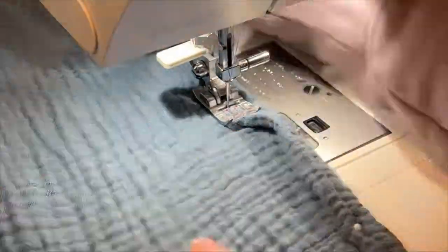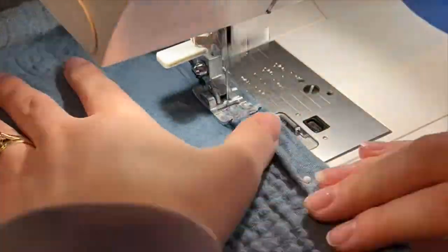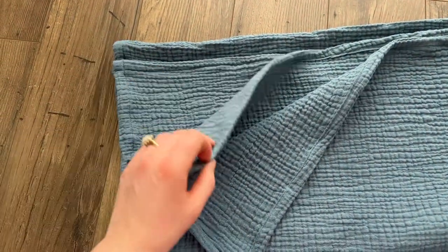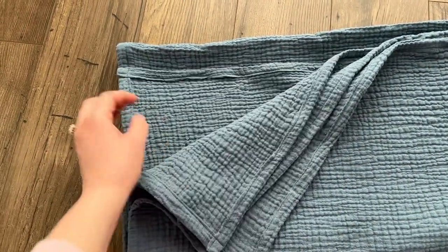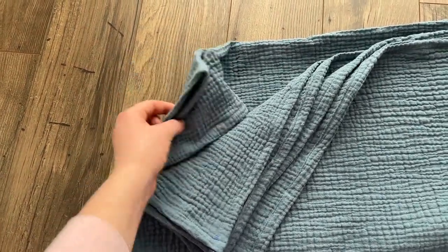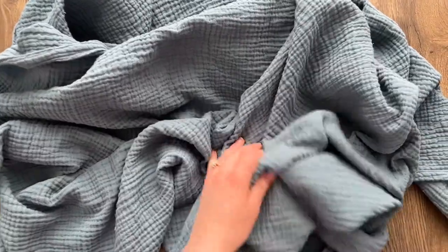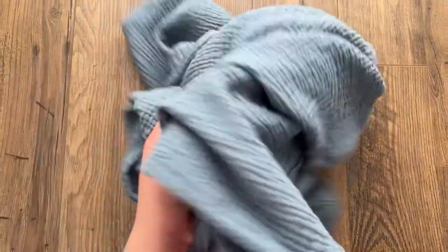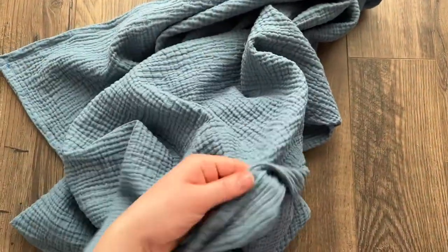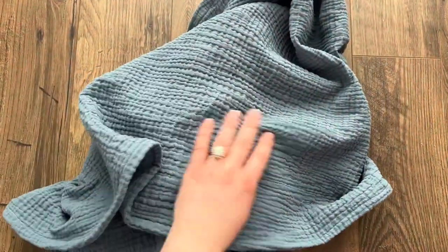Once you've gone all the way around, that is literally it — this is the easiest tutorial ever. It's such an easy blanket but it looks so nice, it is so affordable, and is a great way to personalize a nice little blanket for your baby or for someone else as well. I hope you loved this tutorial — please let me know how it ends up working for you!